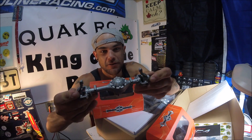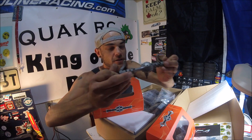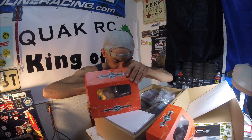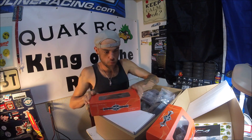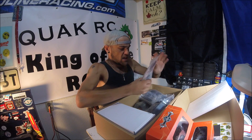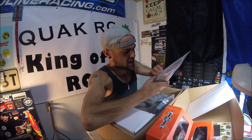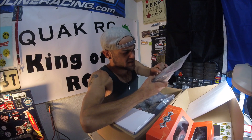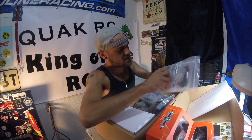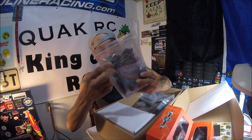It actually has universals in it, which is awesome, and again all metal. Hubs and everything offset as well — just an amazing looking axle. Pretty excited to run these, and I believe you can actually bolt these directly into an SCX-10. Here's the parts bag — from the looks of it we've got shocks.